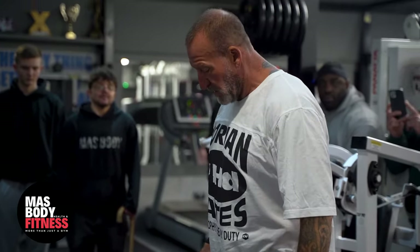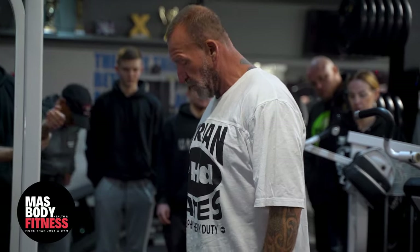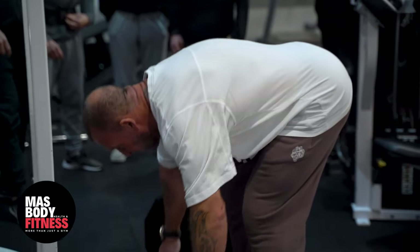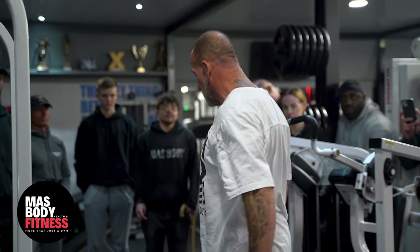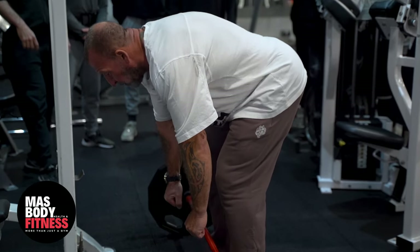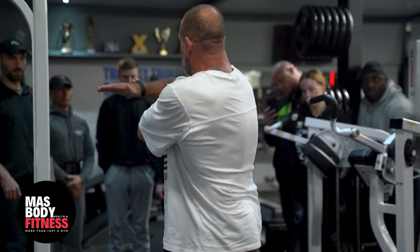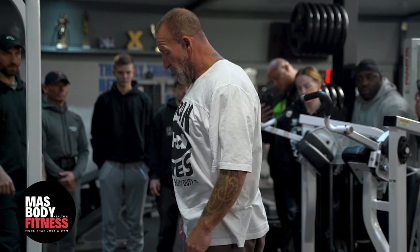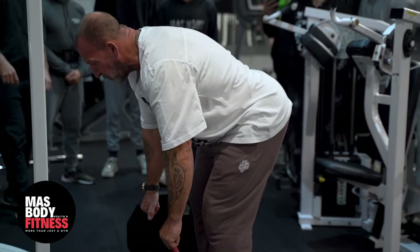This is a bent over row that's now called Gates row because I changed the way that people were doing it. Originally it was kind of parallel to the floor — some people even did it on the bench to get extra stretch — and then pull up here. Which is okay, but it's targeting more of the upper back and I wanted to get lower down. So I adapted it from being parallel to the floor to bring it more upright, so the bar is finishing by your knees. The upper body position changes, which puts more focus on the lats, and puts your lower back in a less vulnerable position.